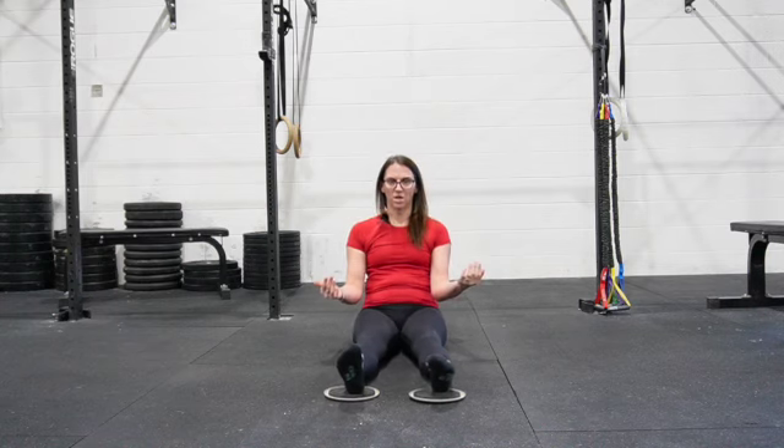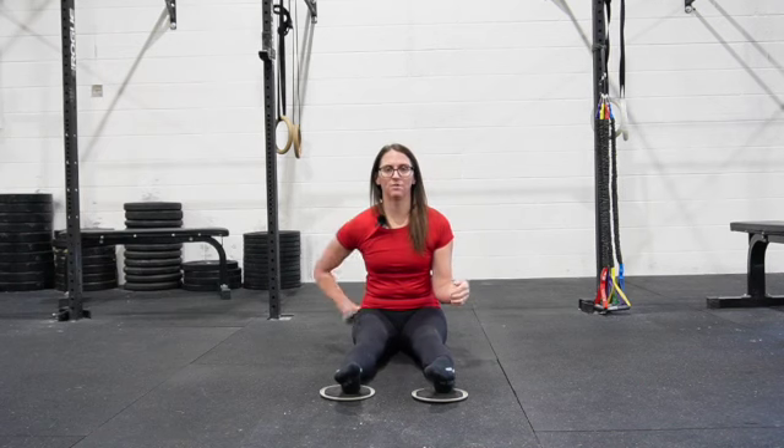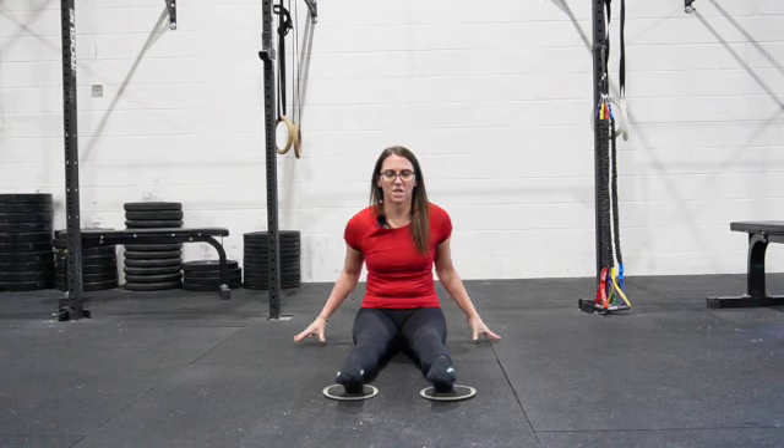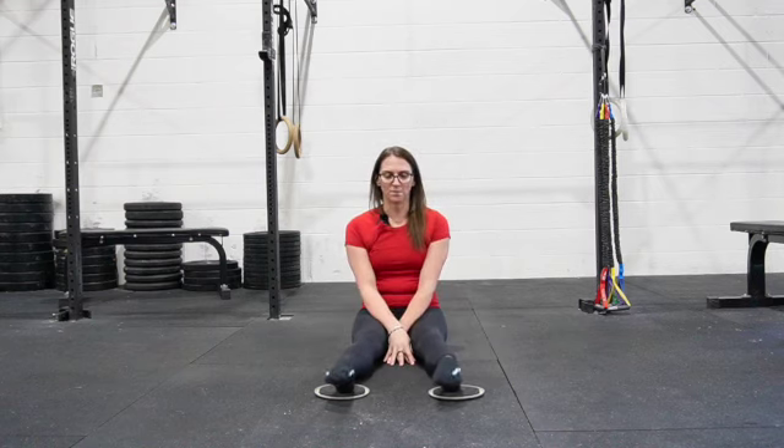If you notice that you lean back or even lean forward when doing this, it can be nice to have your back up against a wall, but you don't have to if you're not compensating in that way. Hands are going to go either in between your legs or out to the side — just make sure you're not leaning back wherever you choose to place them.